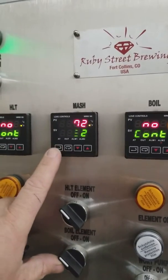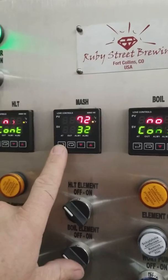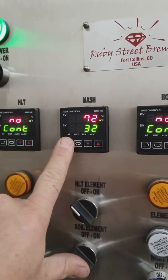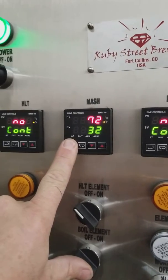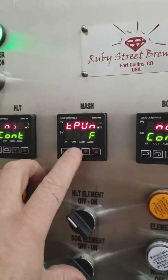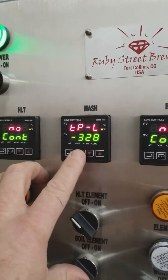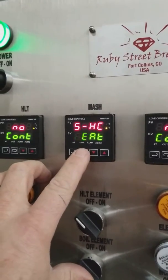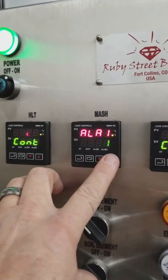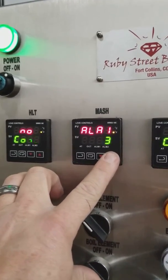The first thing we're going to do is use the set key and the index key. We'll press and hold the set key until it enters configuration mode. Once we're in configuration mode, we can scroll through our settings with the index key, and we're going to scroll through until we see alarm 1. At alarm 1, we're going to change the configuration to 6.